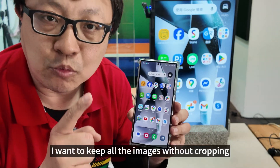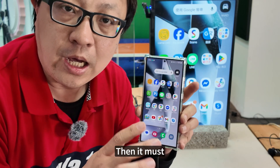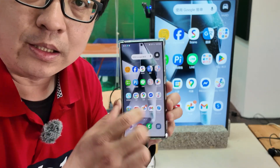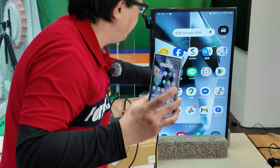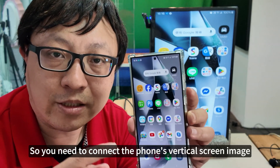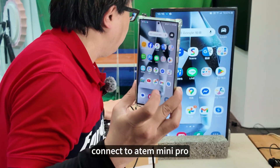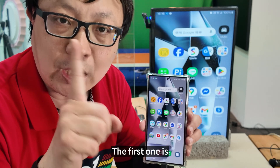Another mode is when I want to keep all the images without cropping. Then it will affect the proportions — the proportions will become stretched. You can see the time on the phone can still be displayed, but look at the ratio: the proportions will become wider. So to connect the phone's vertical screen image to the Atom Mini Pro for vertical live streaming, there are three modes.